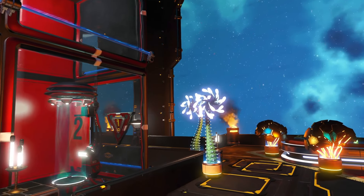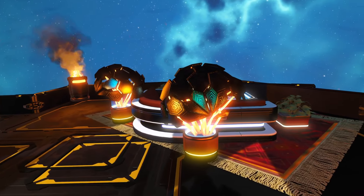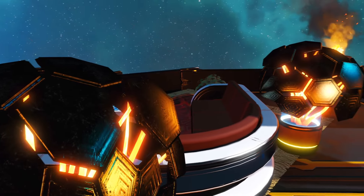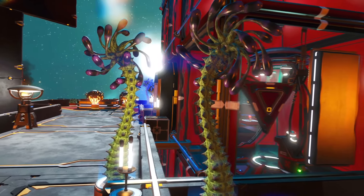I like this outdoor atrium area. This builder obviously is lucky enough to have access to the legacy parts, which I think they're using very well — these concrete beams and walls and floors. That black and the red again, it's a great contrast.